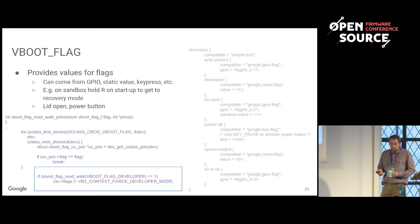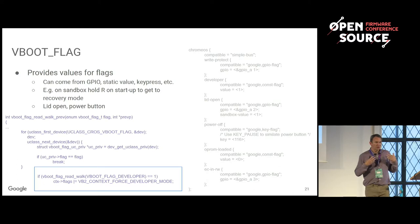VBoot flags work similarly. We can handle recovery mode, whether the lid is open, whether the power button is pressed, and so on. These are configured in different ways — lid open is a GPIO, so we specify which GPIO it is. The power-off button on Sandbox is just a key you hold down. The developer flag is just always-on, a constant one. You can hack around with this configuration and change the way the system works.